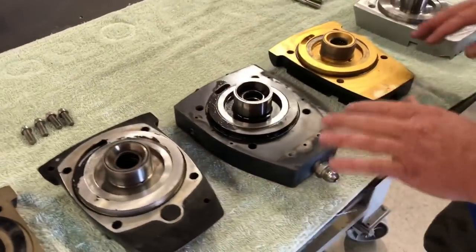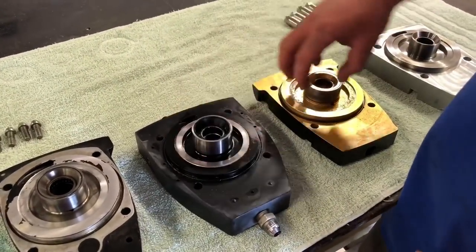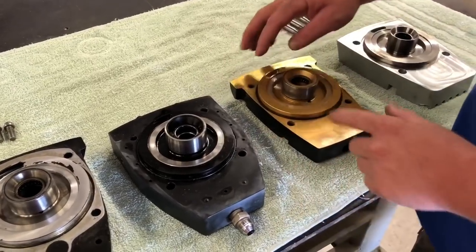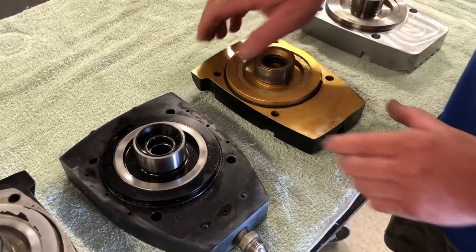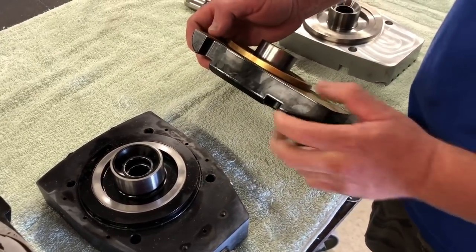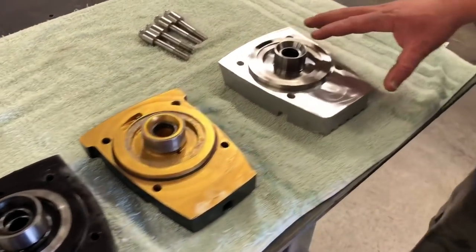Then we have a few aftermarket caps — all aluminum towers still, 3/8 bolts still, small clutch shaft bearing still. A little bit better, thicker right here — but now we have our top cap.